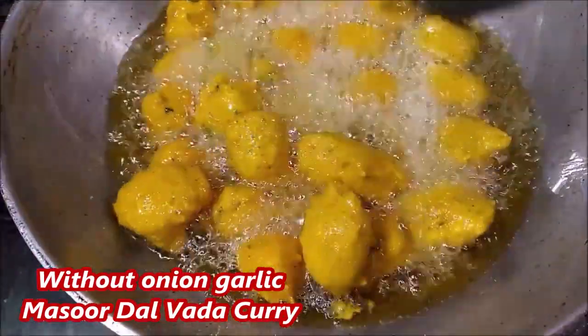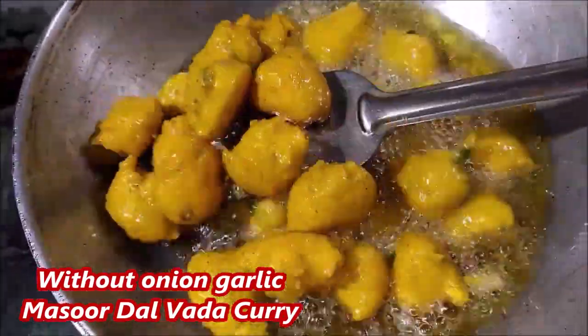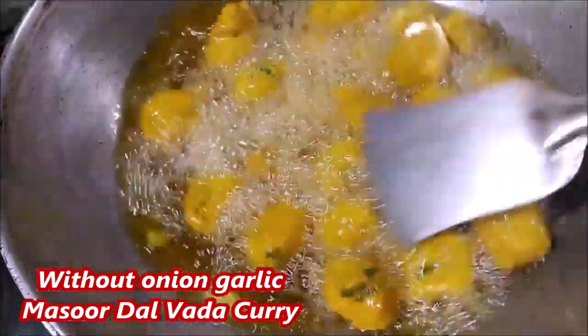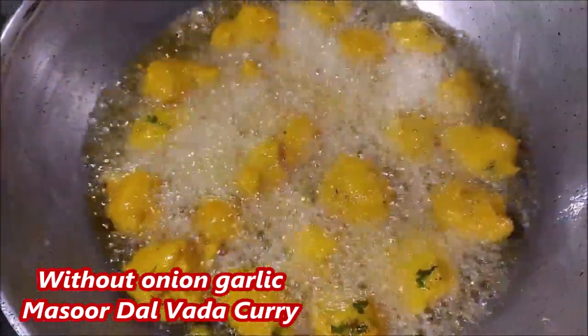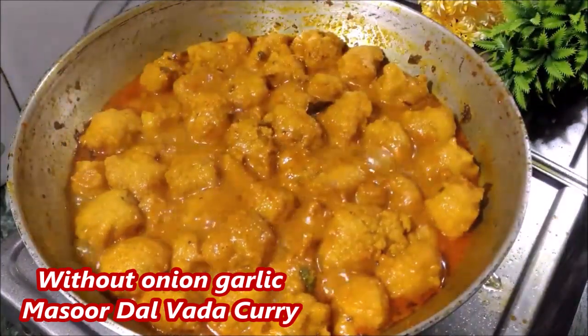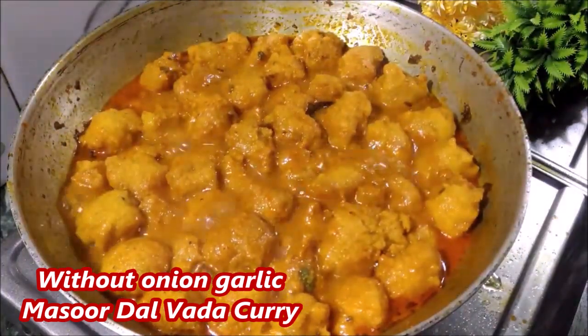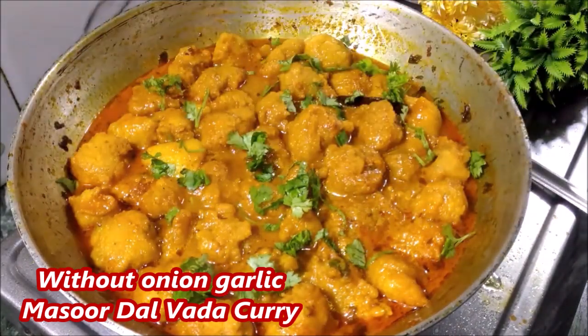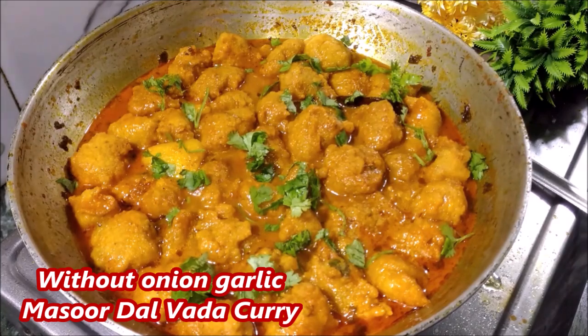If you watch this video till the end you will see how this recipe is made and you will definitely want to try it. Please share and subscribe to our channel and share the link in the video.